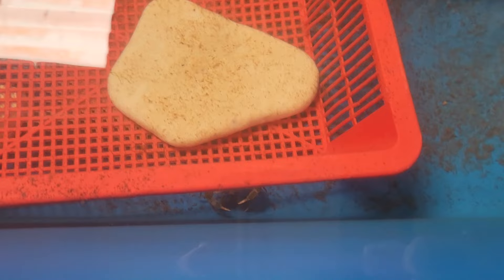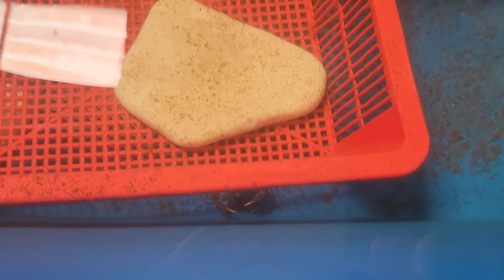You will rarely see a crab coming out from the shelter to venture out into open areas like this, because they would prefer to hide under shelters — for example, this basket or even under the mesh.